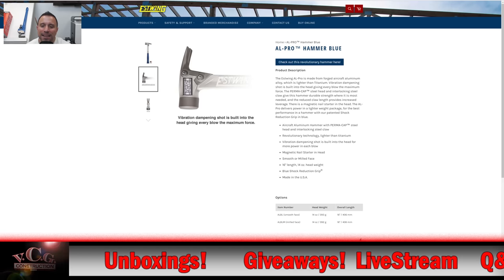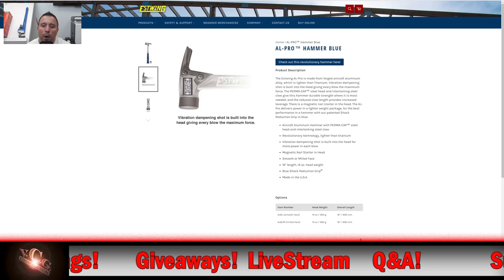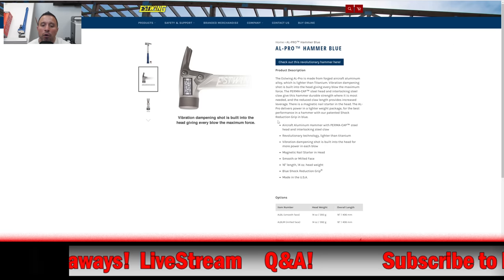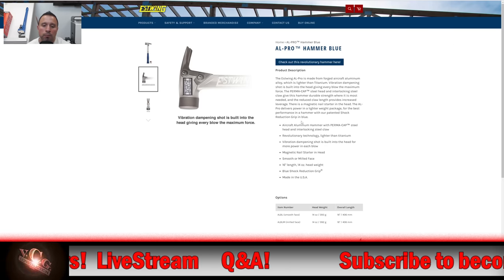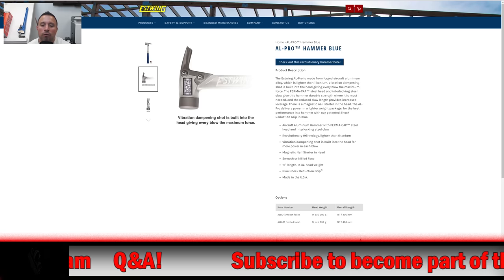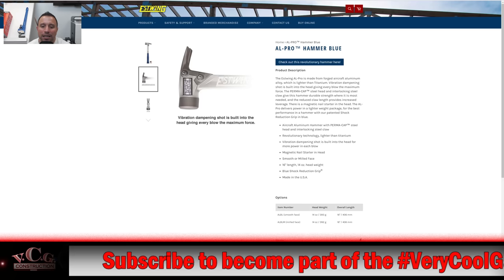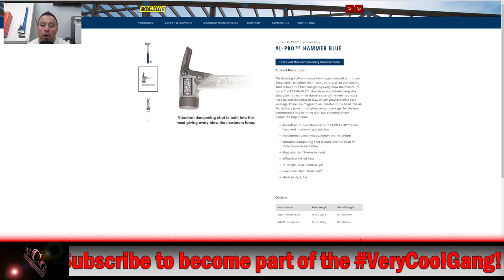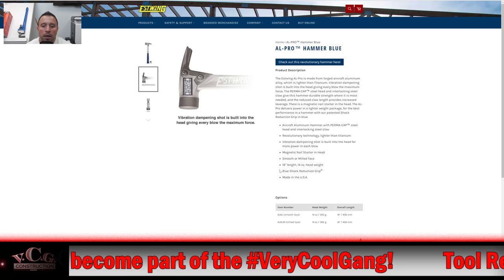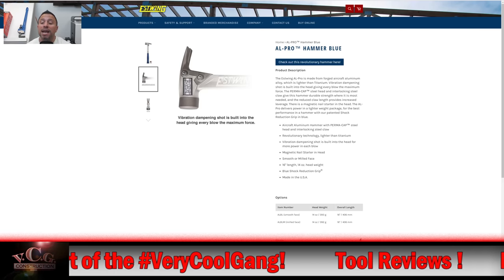And the reduced claw length provides increased leverage. There is a magnetic nail starter in the head. The AL Pro — Aluminum Pro — delivers power in a lighter weight package for the best performance in a hammer, with our patented shock reduction grip in blue. It's an aircraft aluminum hammer with permacap steel head and interlocking steel claw. Revolutionary technology. Lighter than titanium. Vibration dampening shot built in the head for more power in each blow. Magnetic nail starter. Smooth or milled face. Blue shock reduction grip. And made in the USA.